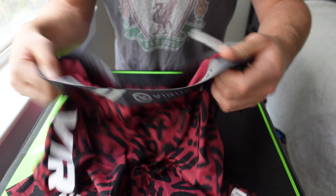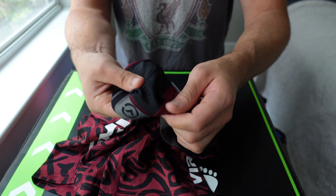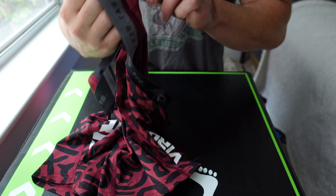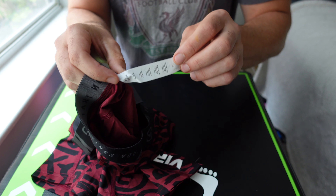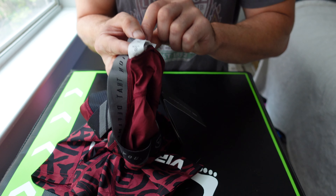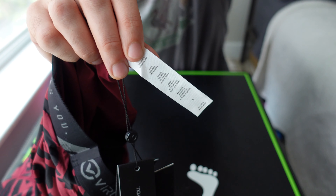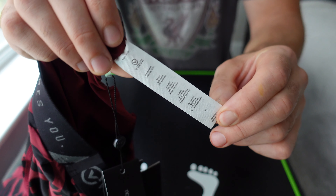So with this I've got the elasticated band, I quite like this. Even though I've got the stitching there, they're pretty indestructible. Inside I've got this mesh bit here which is quite nice — makes it a little bit breathable. Same stitch in there.